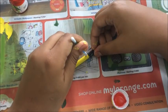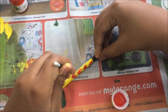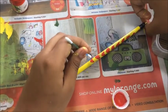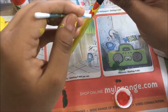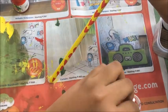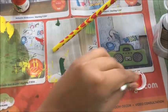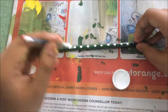Now we will make hearts on our yellow pencil with the help of a q-tip. All you have to do is dip your q-tip into your paint and drag it from top to bottom from both sides. For the green pencil, I decided to make polka dots with white paint.